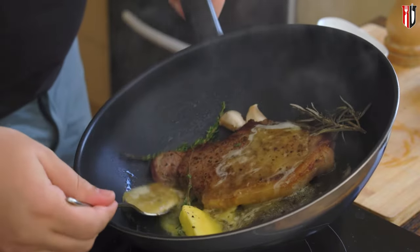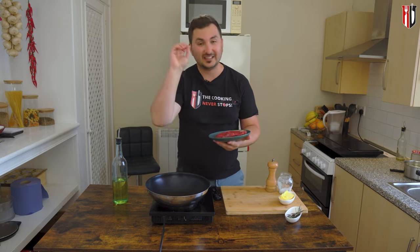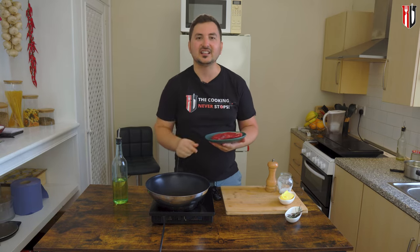Today I'll be showing you how to cook sirloin steak medium rare in the pan. Make sure that you watch this method till the end because it's guaranteed to work every single time.